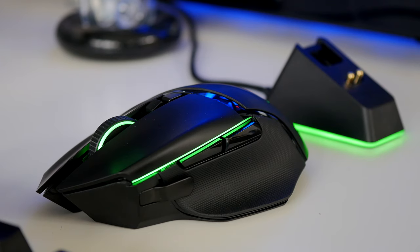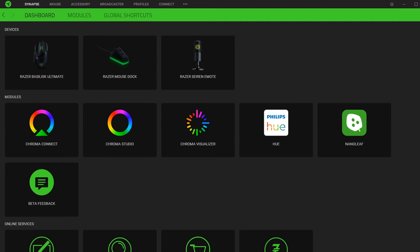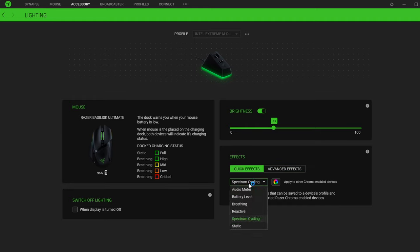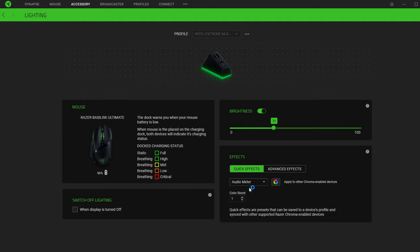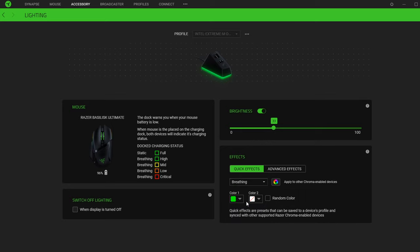Docking is kind of fiddly until you get the hang of it — you have to make sure the pins get in there properly, it's a bit of a fuss. Here you can see the Synapse software; both devices are separated within the software and there are a number of different options to tweak things. You can turn the brightness of the RGB lighting on the charging base up and down and choose from different effects. You can also set it to show you when you've reached a certain battery level so you know when you need to charge.